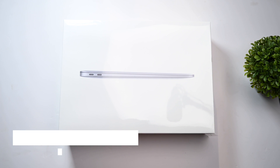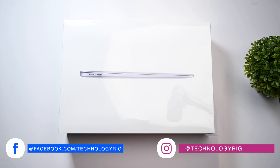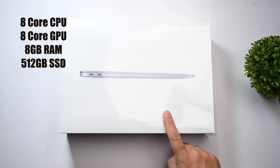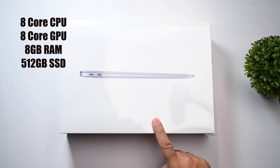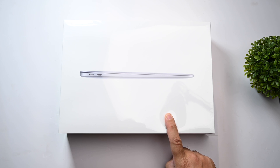Hey friends, welcome back to the channel. My name is Ashish and today let's do the unboxing for the new MacBook Air with the M1 chip inside. This is the space gray color with the 512GB hard drive and 8GB of RAM. It's one of the stock configurations available, but it's got the 8-core GPU instead of the 7-core GPU that comes with the base model, and it's got double the storage amount.